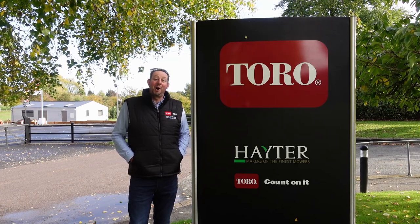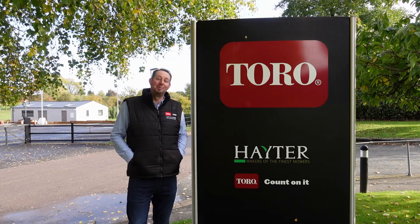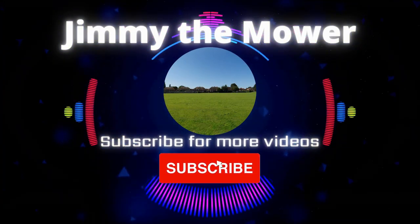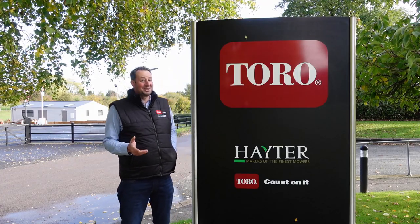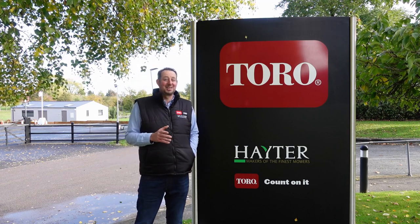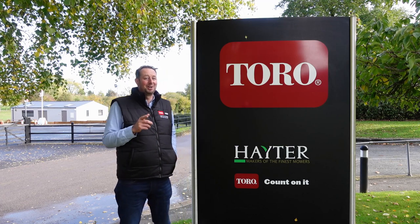Hello and welcome to the video. I'm Jimmy the Mower and today we're here at Toro UK down in Spellbrook. I'm really excited to be here at the Toro factory, really excited to be honest with you. There's loads going on today and we've even got some lunch thrown in, which is a great bonus for me because you know I love my food.